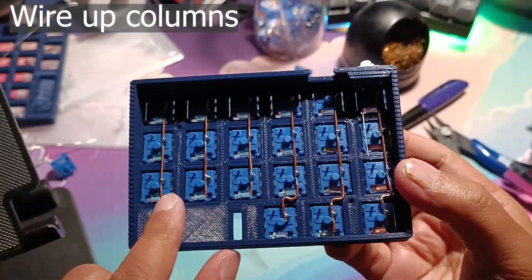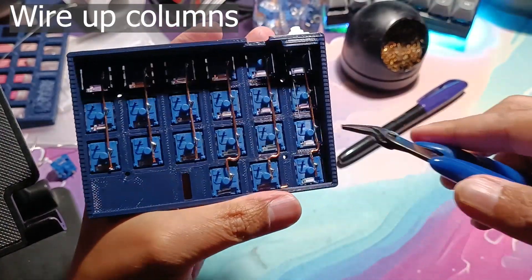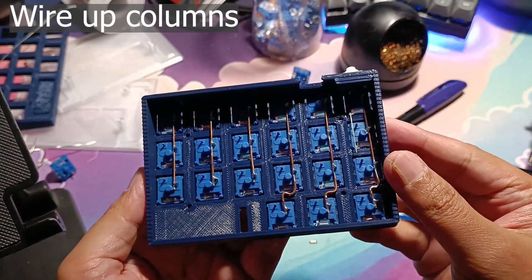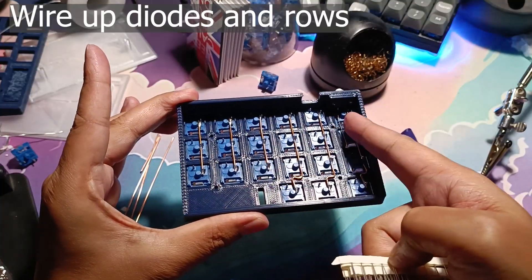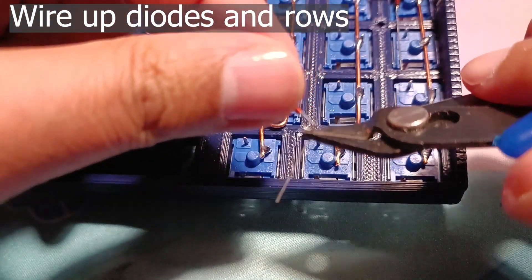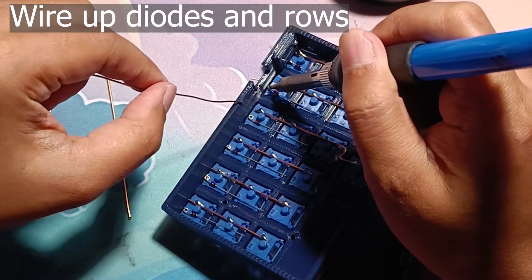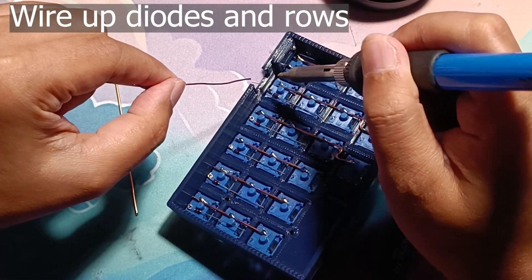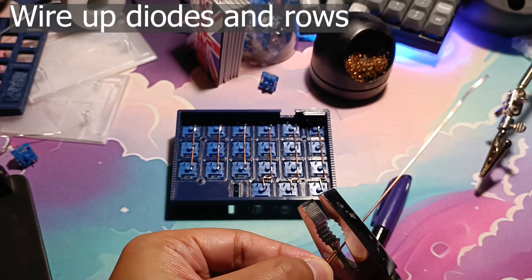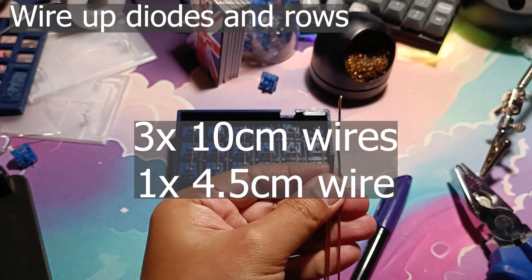Once the columns are done, cut the excess copper wires as these might intersect with the row wires later. Now to wire up the rows: take out the diodes, loop them, hook them to the left leg of the switches, then solder them. After that, cut the copper wire to three 10cm wires and one 4.5cm wire.